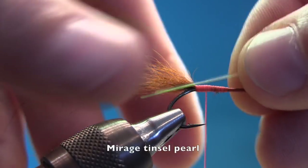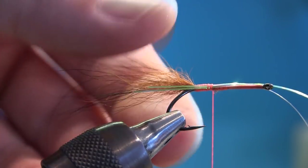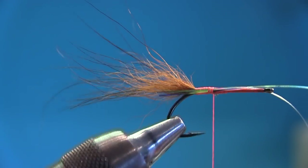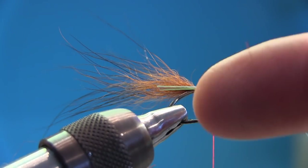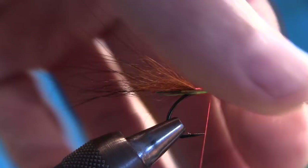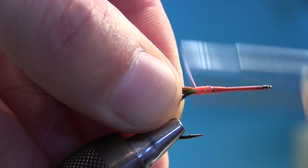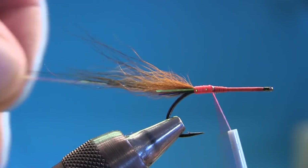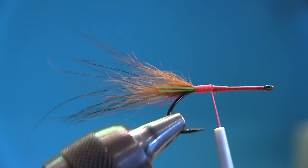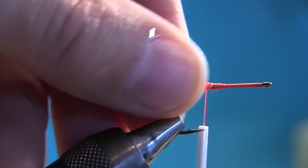Now I'm going to tie in some flash. I'm just going to tie in one side — I don't want them too long, that's important. Then fold it over to the far side, pinch it, go back with touching turns, pull it, go back again, and snip this one off. Now you have flash on both sides. This fish sees the fly from underneath, so if the flash is going to work you have to have it underneath.